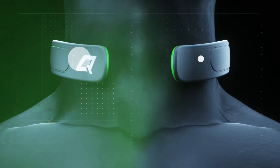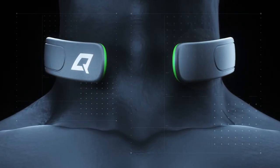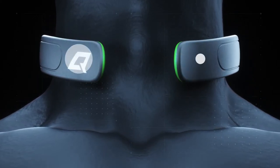The Q-collar is designed to apply light pressure to the neck. This feeling is normal and not a sign that the product is too small. Use the FitCheck tool to confirm you have the right size.